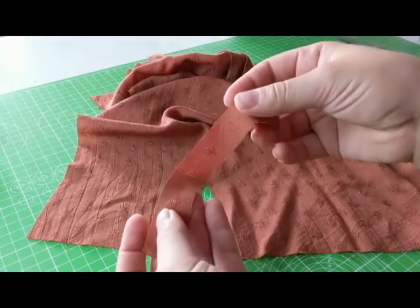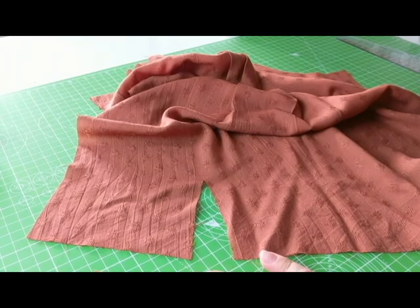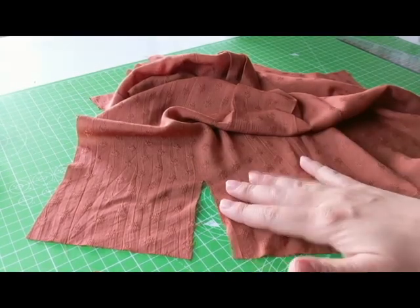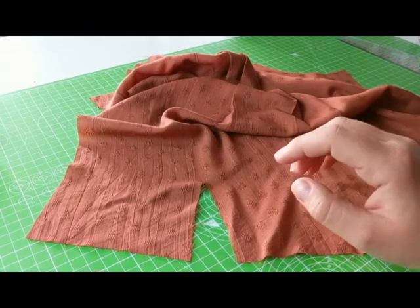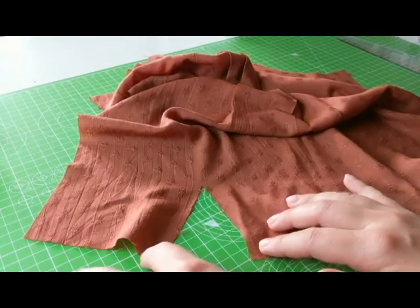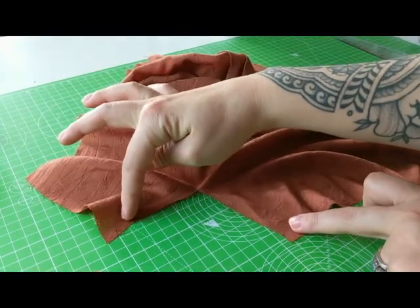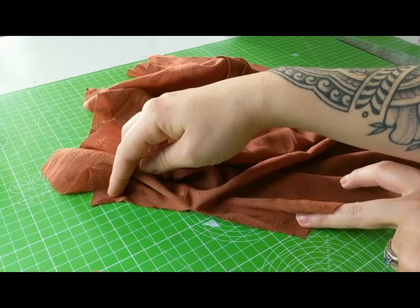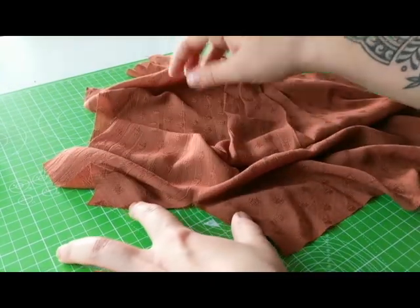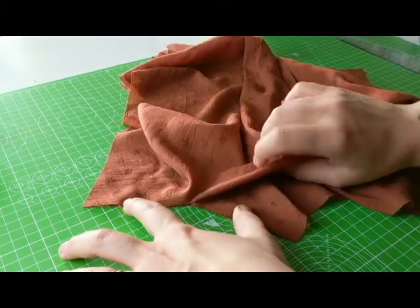Take your continuous lap piece — essentially what we're doing is binding it, which is going to be almost exactly the same as the neckline binding, except we have to turn this into a straight line. If you just open it up, that's how we get our straight line. Now to get all this fabric out of the way, the easiest way is to let this become a triangle pleat.